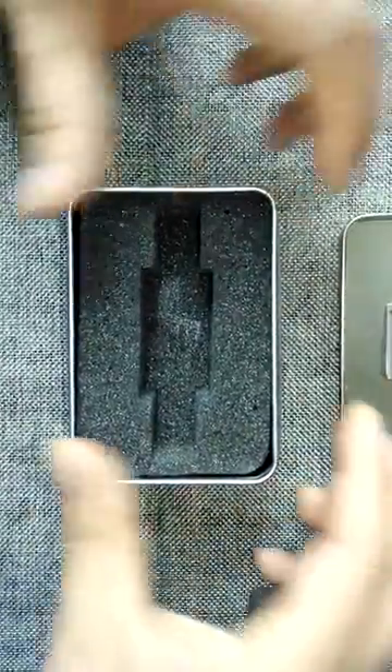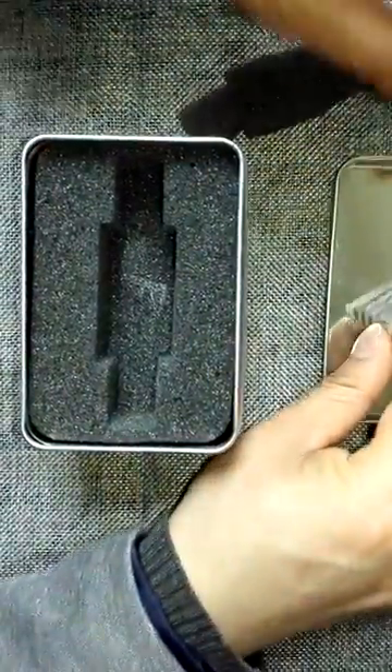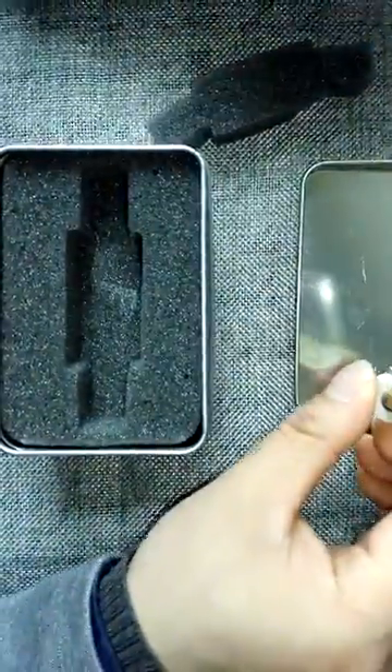This is a headcomb. From the bottom we can also confirm this is a Seagate headcomb.